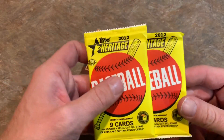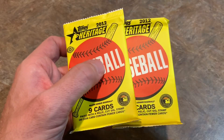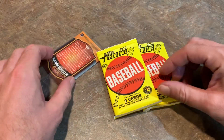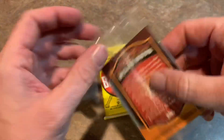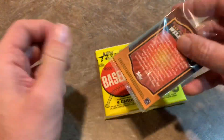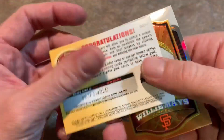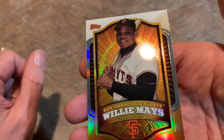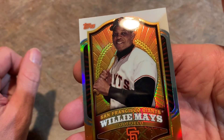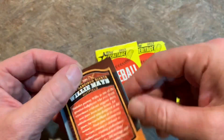Now we've got the Heritage packs — looking for the Mike Trout first Heritage card. That card is worth about $55 on eBay. We'll save those for last and check out the golden giveaway first. There's a Willie Mays on the back — there it is. Willie Mays is the card, with an expired code on the back. That is our Chrome card advertised on the front of the box. I just picked up a 1965 Topps Willie Mays yesterday for $25, so this one might be worth a buck or so, but still pretty cool.